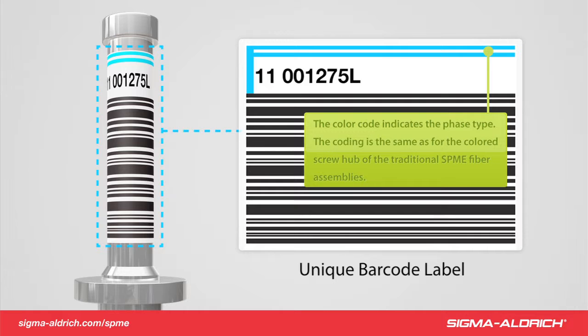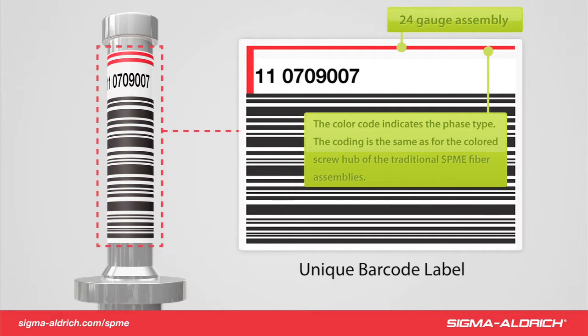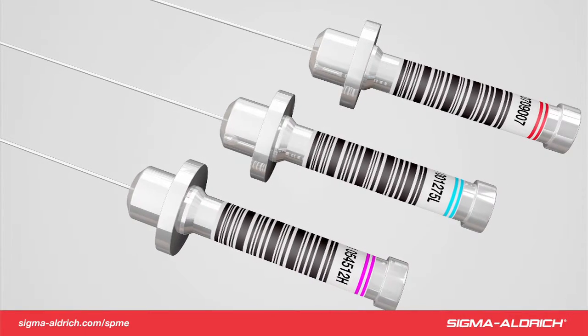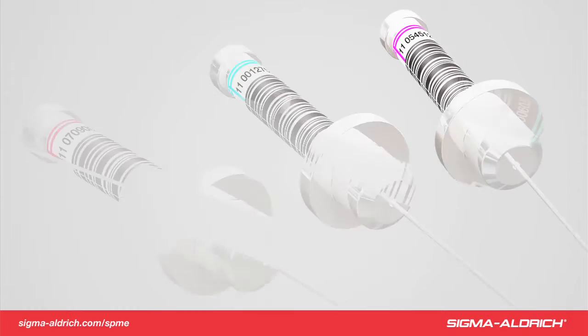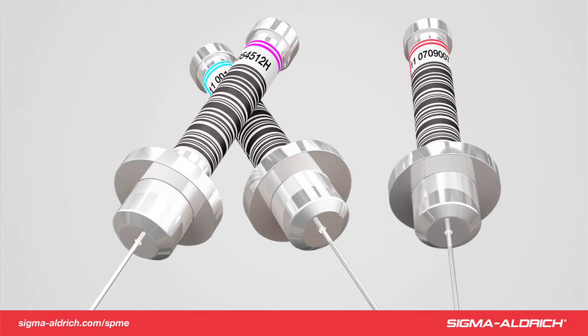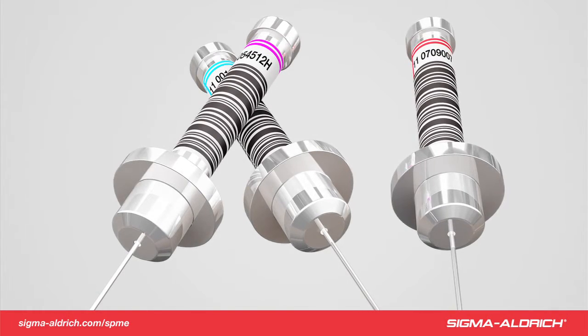The color-coded stripe also identifies the phase and gauge size. The color-coded top is the same as the common SPME assemblies. For example, the red fiber is a 100-micron PDMS fiber assembly. One stripe on the label identifies a 24-gauge assembly, while two stripes identify a 23-gauge version. The SPME Fast Fit Assemblies are available in all common SPME fiber phase coatings, so current applications can be directly transferred to existing methodologies. The color coating is associated with the different fiber phase chemistries.